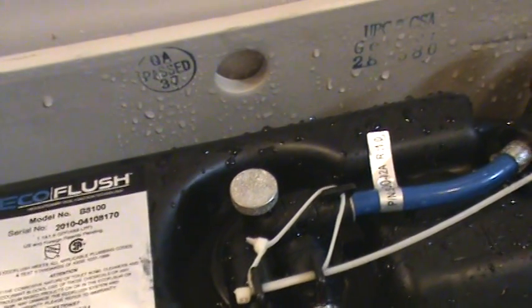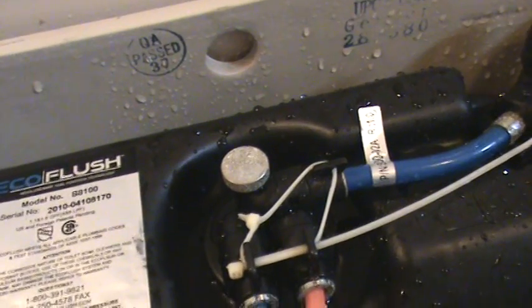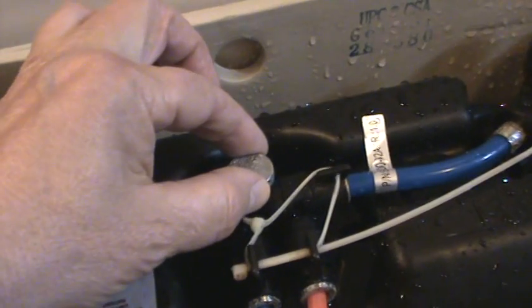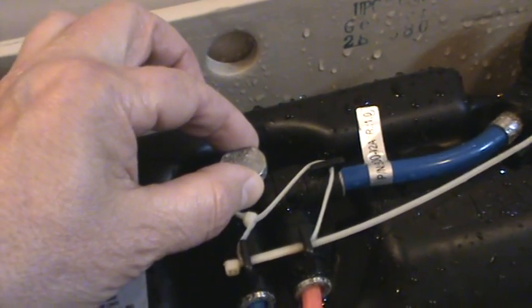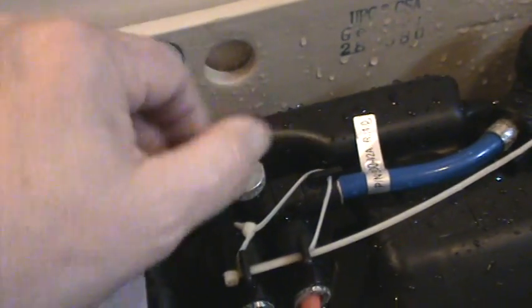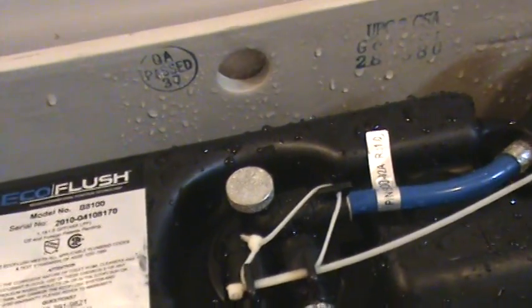Now why this thing is intermittently not flushing is very irritating, but I put a call into the company in Irvine and hopefully they'll call me back. The deal is you turn off the water and you take this thing completely off. I'm not going to do it right now, but it takes about 25 or 30 turns to get this thing completely out, so it doesn't happen quickly.